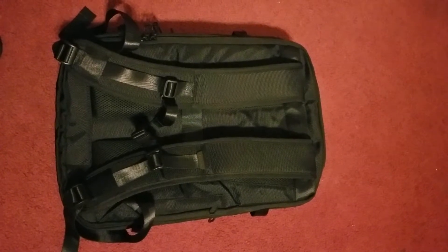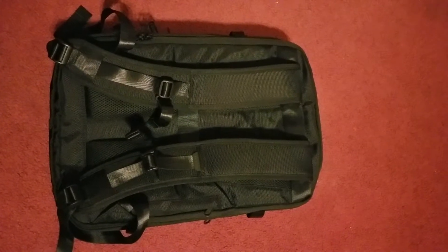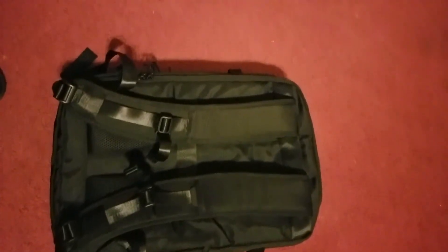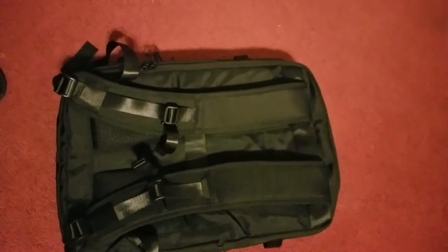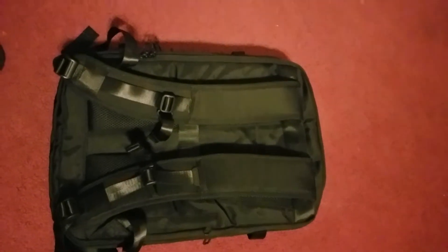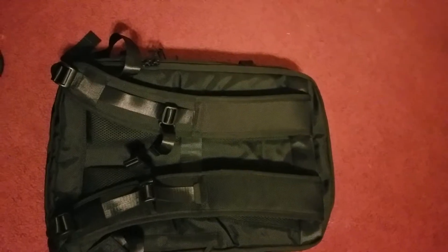Good evening YouTube family and friends. I'd like to introduce you to this very amazing backpack I just recently received. This is actually a converter into a traveling backpack, as well as you can just put your laptop or your computer in here.